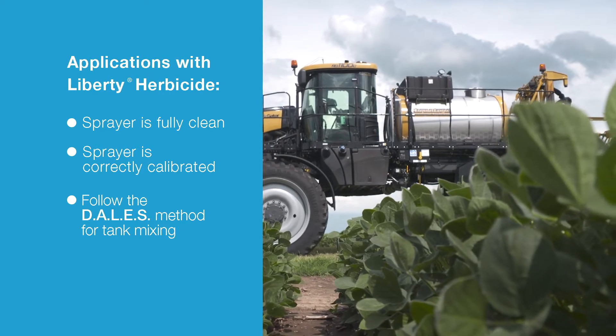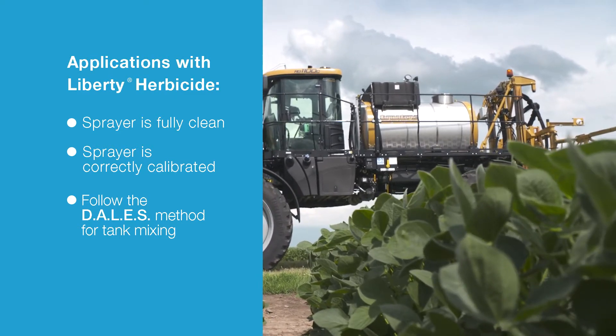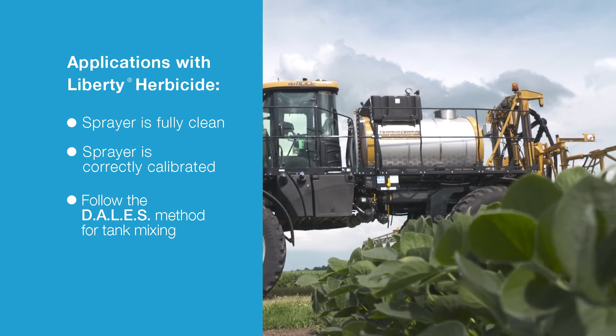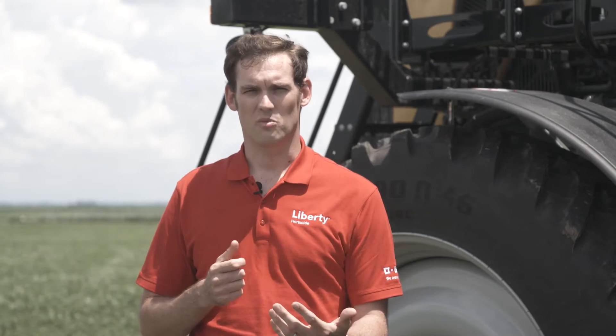When we get to the sprayer, we want to make sure we have a clean sprayer from the prior application. If that has not been done, go ahead and do the proper clean-out procedures. Second, we want to calibrate our spray equipment — make sure we've got the right nozzles and the right spray volume to make a proper application.